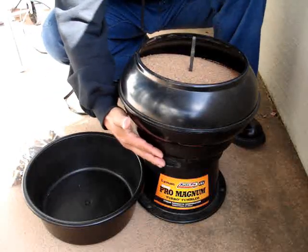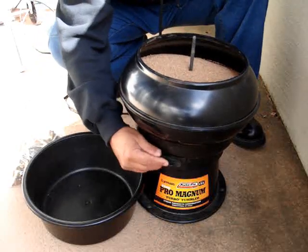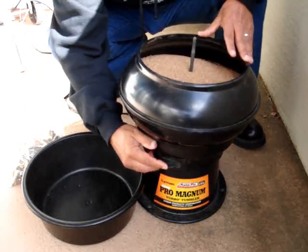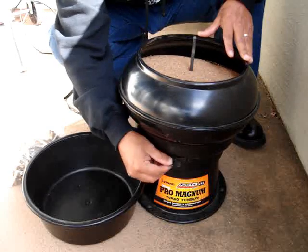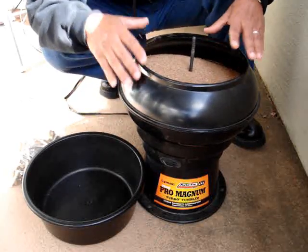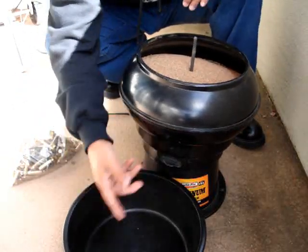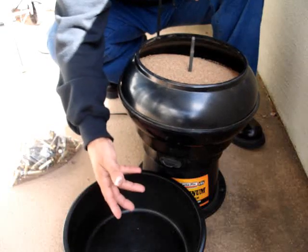Back to the autoflow feature. The way it works on this specific tumbler is it has a rubber piece here. Once the brass is completed and it's still tumbling, you open this up, put the bin underneath it, and all the media will actually start separating from the brass.